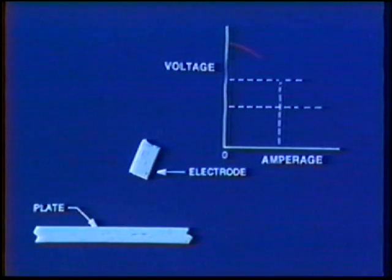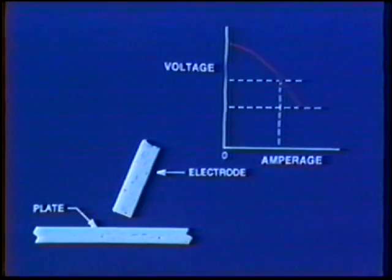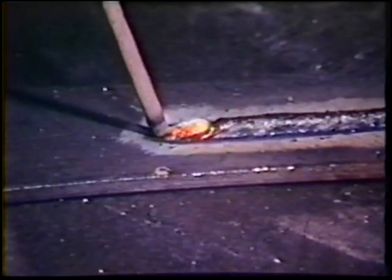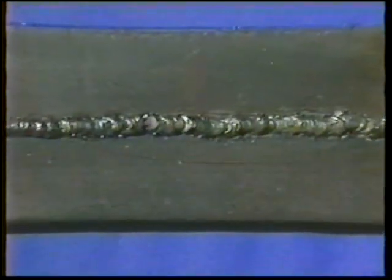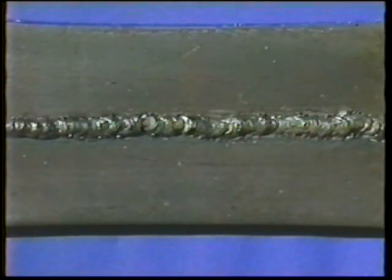Shortening the arc length reduces the voltage and increases the amperage slightly. If the arc length is too short, the arc will tend to short out and the electrode will freeze to the work. The weld deposit will be uneven and high with poor fusion, and slag and gas inclusions will normally result.